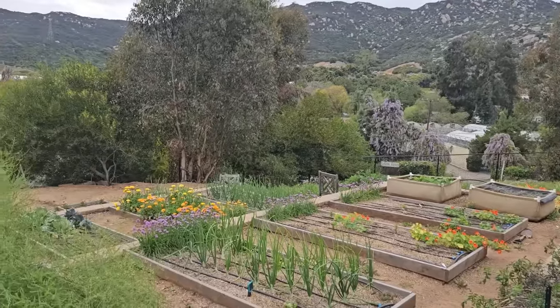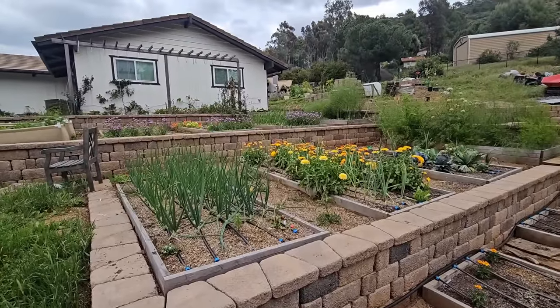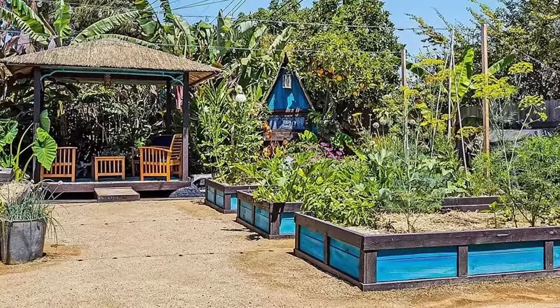Welcome to my raised bed vegetable garden. I've grown vegetables for many years, almost strictly in raised beds. At my last house, it was basically out of necessity because we didn't have any sun in any spot where we had open ground.